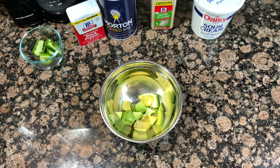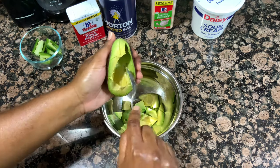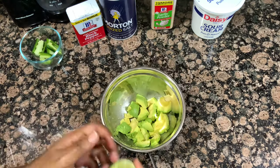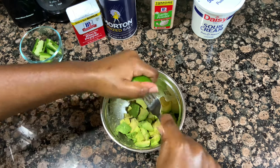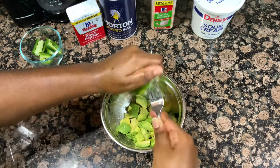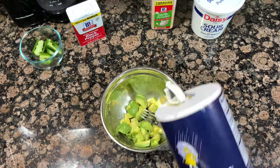Then I'm going to go in with some salt, pepper, garlic powder, some minced jalapeño, and a generous scoop of sour cream. Now all of my exact measurements for this recipe are down in the description box below for you guys, as per usual. We are going to give this sauce a good mix after all of our ingredients are in the bowl.